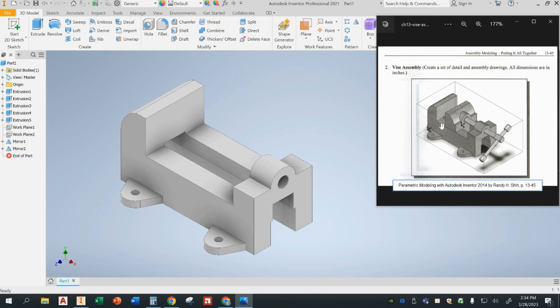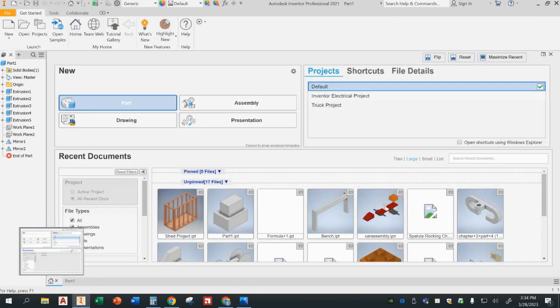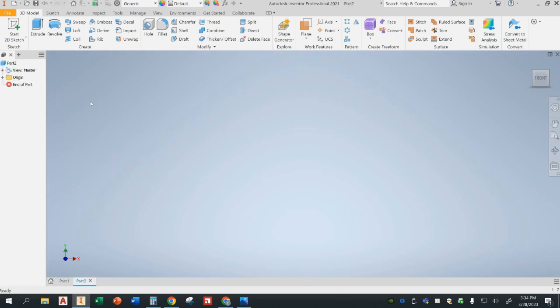First thing we need to do is go ahead and open up a new file in Inventor. This will be in inches — you can tell here all dimensions are in inches. The default is already in inches for Inventor, so I can just go to my home tab and open up a new part.